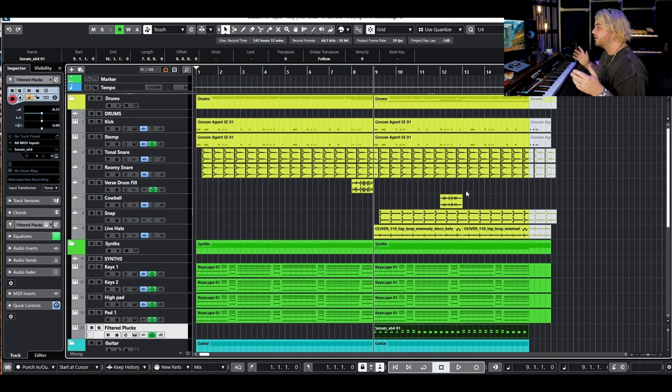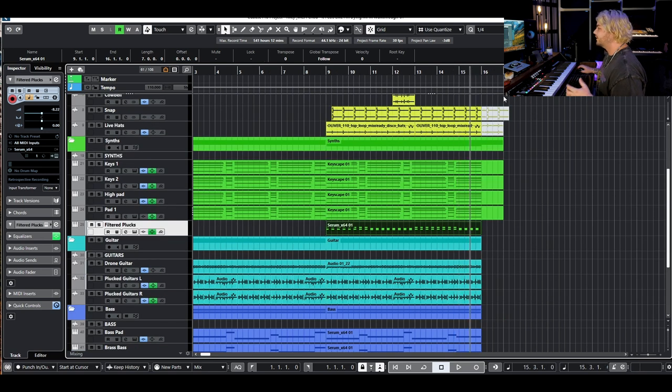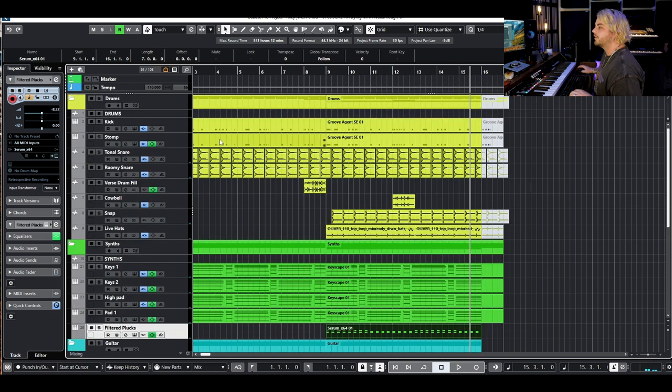That's pretty much the entire verse — and to be honest, it's going to be the second verse as well. I'll show you a couple of changes when we get there, but let's go ahead and build up these drums for the chorus. As you can see right here, we've stopped everything a bar early, so we'll have a little dropout and it'll come back in on bar 17. I'm going to build up these drums and show you how they change from the verse.